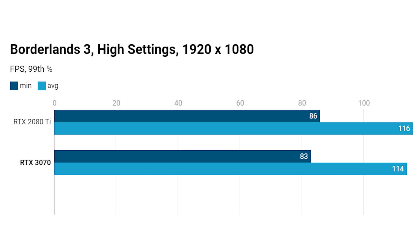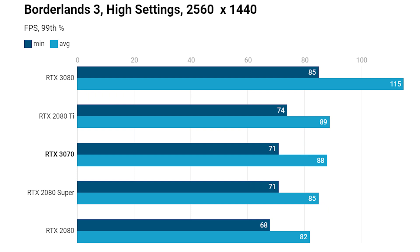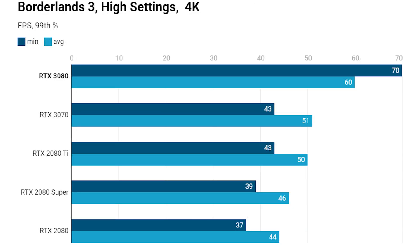Back to Borderlands 3 — at 1080p high settings it's level pegging again, with a 99th percentile of 86 fps versus 83 fps, so no question there. At 1440p, stepping up the resolution, it's absolutely even between the two cards, and not a huge advantage over the 2080 Super, though the 2080 Super still retails for well over $500 in the UK — I checked Amazon before recording and it remains significantly more expensive. At 4K the 3070 has a very slight edge over the 2080 Ti, just one frame per second on the average frame rate — essentially within the margin of error.